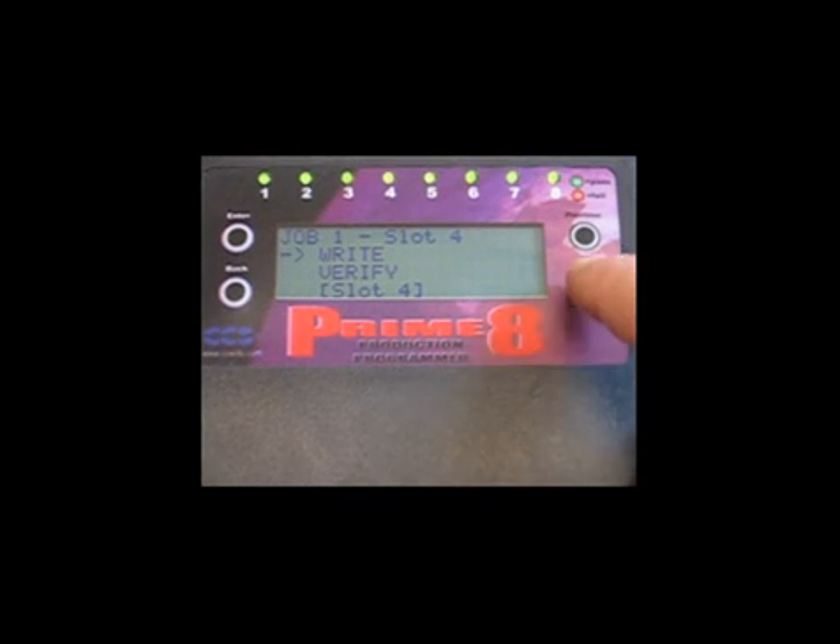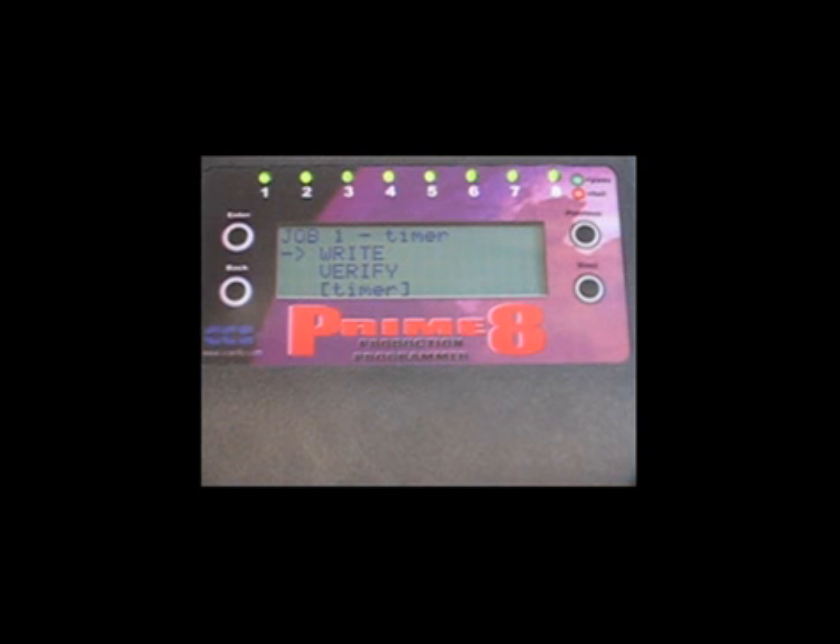Scroll back to slot 4, then press Enter to enter the file selection submenu. Scroll down to "timer" using the Next button, then press Enter to select. You're now ready to program the target boards with file "timer". You can see how this feature gives manufacturing the ability to program a board using a master file that had been approved for production and archived for safekeeping.